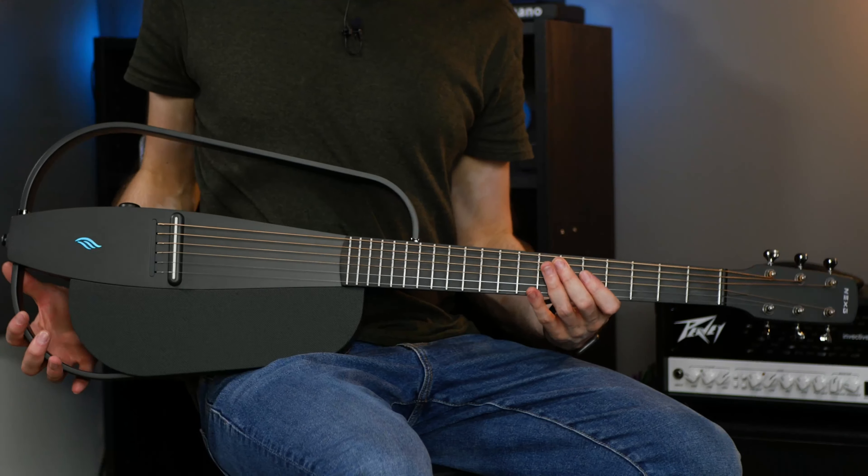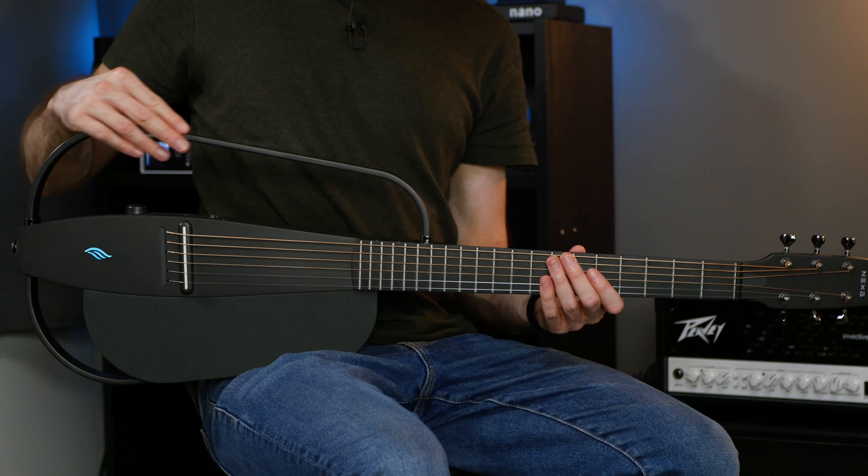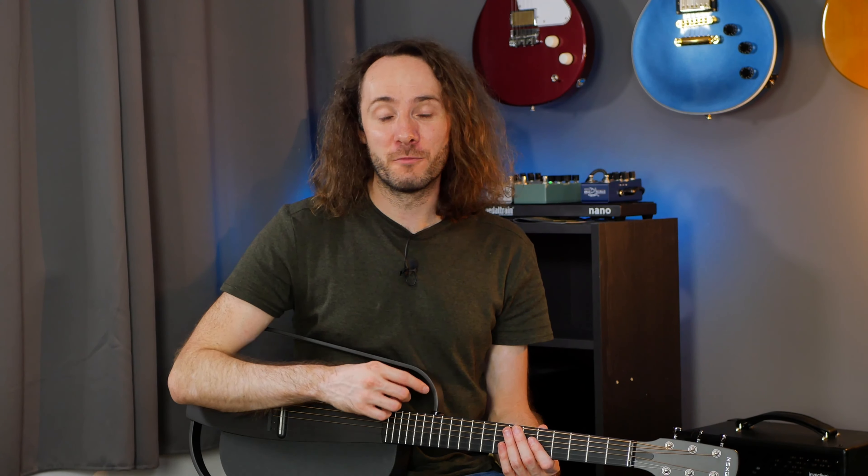Today we will take a look at the Enya Next G Smart Audio Guitar. This is a smart guitar. It looks a little bit different than a guitar usually looks like, and it also works a little bit differently, at least sound-wise. And it has some really cool and useful features.